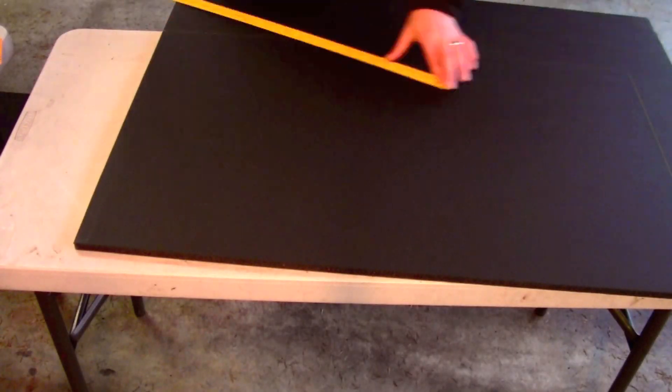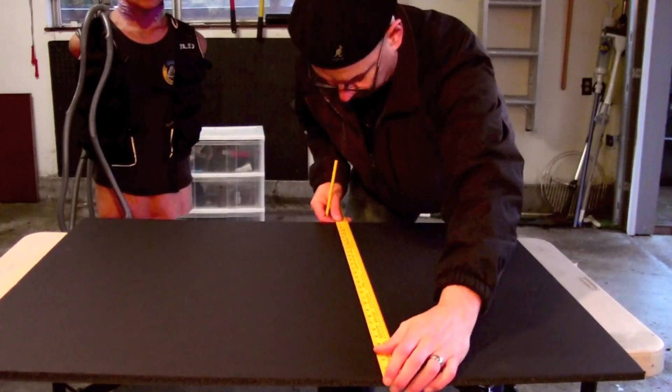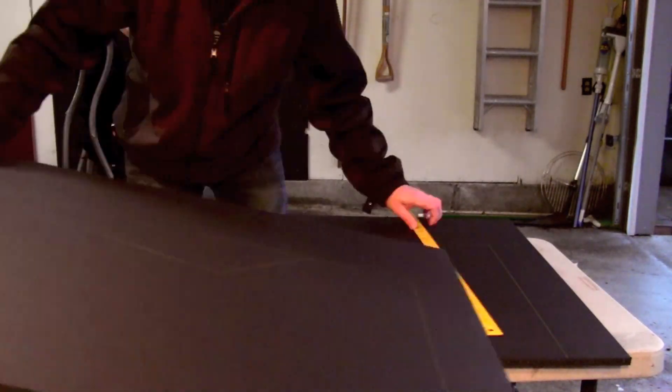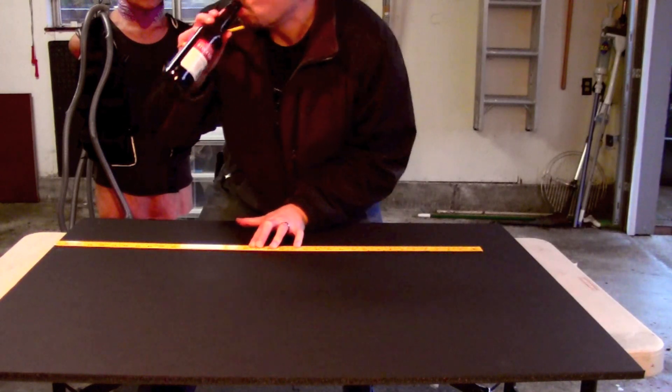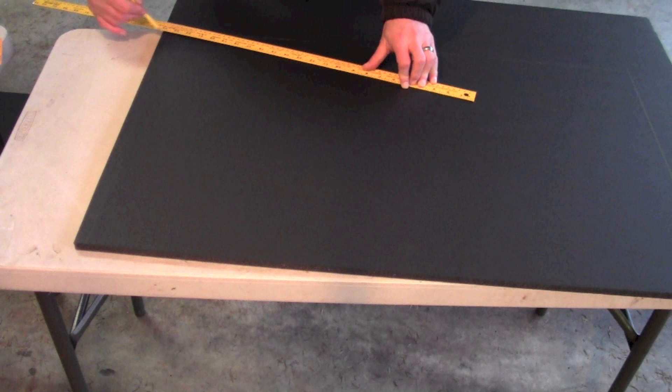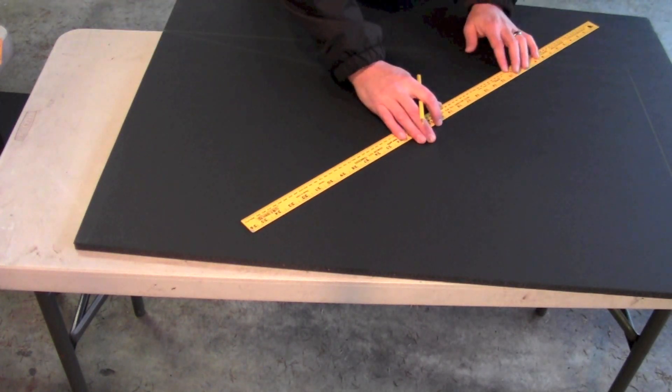Now all we need to do is trace out our pattern onto the foam core, then cut it, do it again, and build the other parts. Now that we have our two sides all marked out, let's do some cutting.